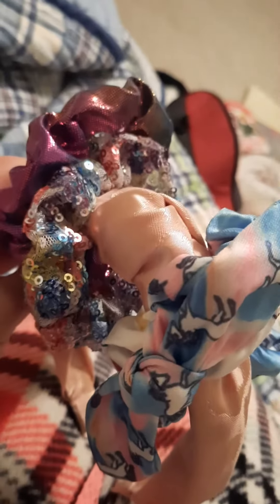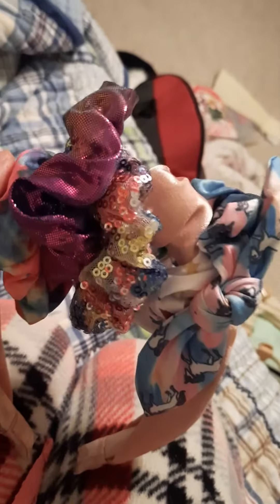It just kind of came to mind for me to do something like this. I do like the results, so maybe it looks kind of weird. I tried it on, and it did look a little weird, but I soon grew to like it.